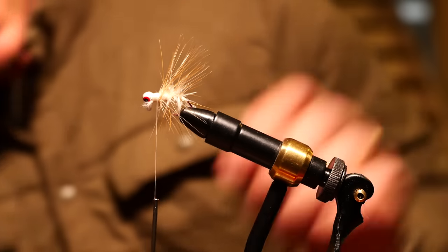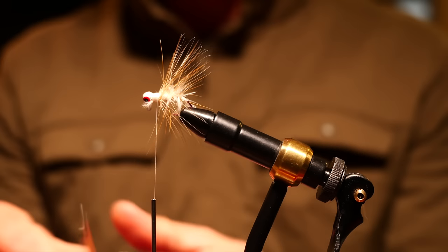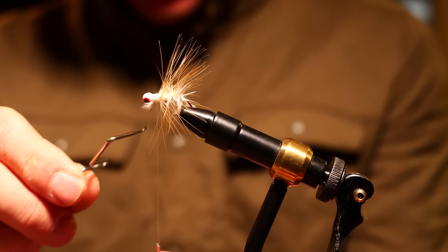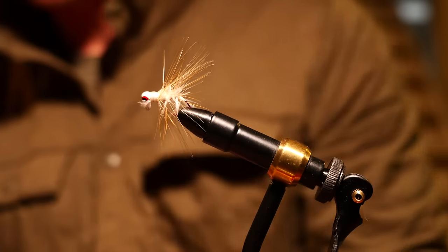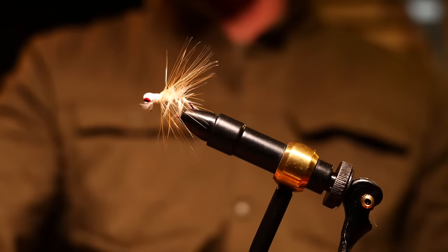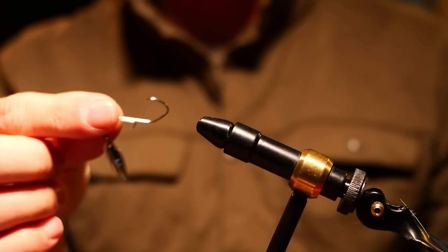I don't know what that is, but it looks kind of cool. Let's finish it up. This is the Colonel Sanders right here — shout out to my boy. That's a dual purpose, baby — I can use that with a dropper. The Colonel fly. There it is, in all of its glory.